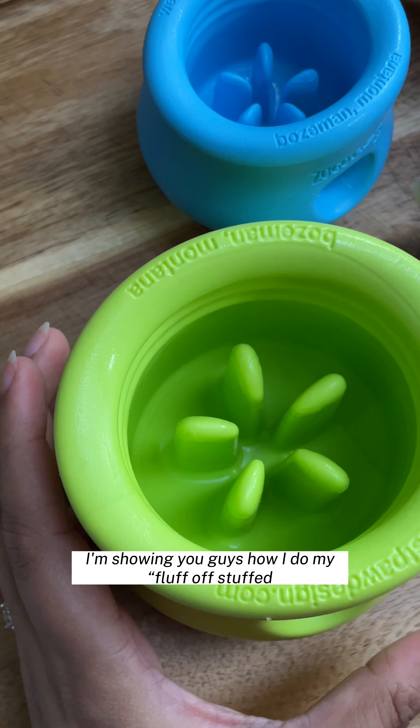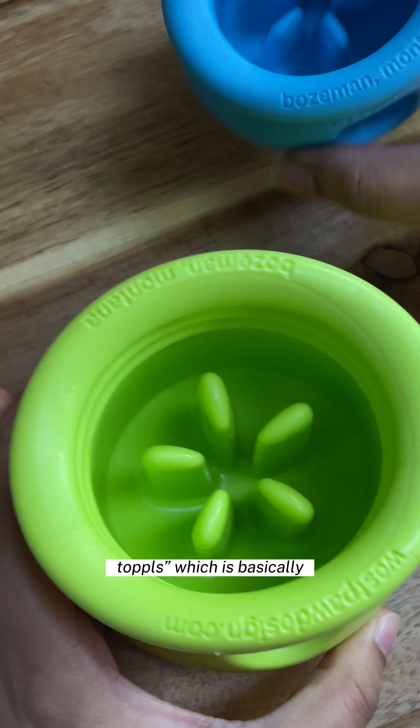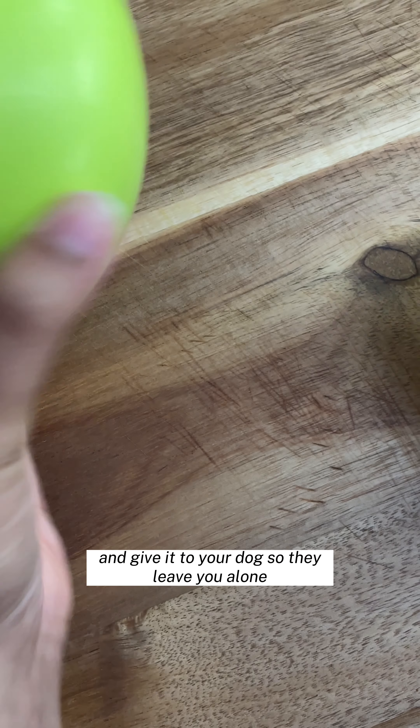Today I'm showing you guys how I do my fluff off stuffed topples, which is basically something that's super simple and easy to throw together, put in the freezer and give to your dog so they leave it alone.